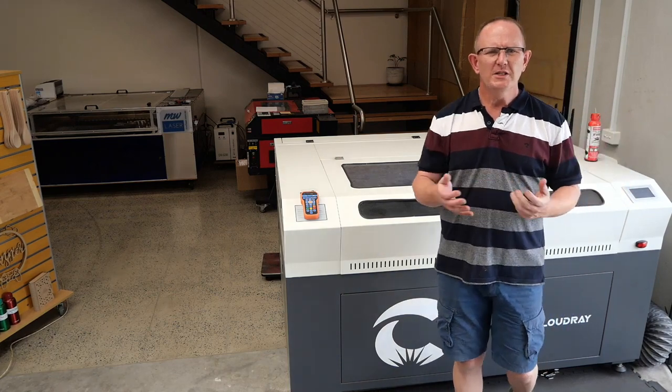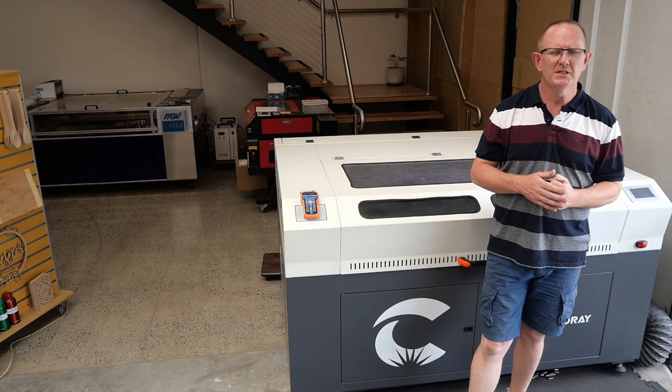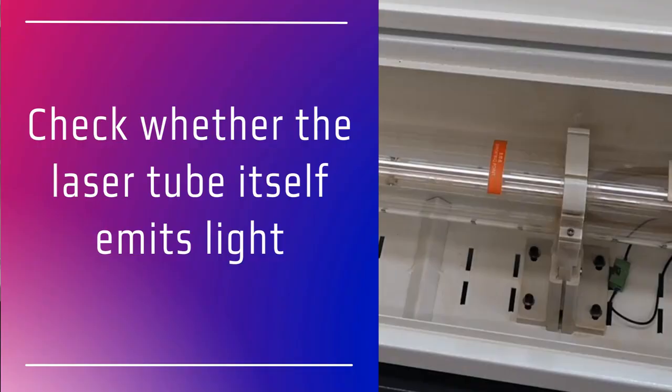So you've turned your laser machine on and you've tried cutting but it doesn't seem to cut or make a mark on the material. The first thing you should check is whether the laser tube is functioning — check to see that the laser is emitting light when the machine is running or when you press the pulse button.